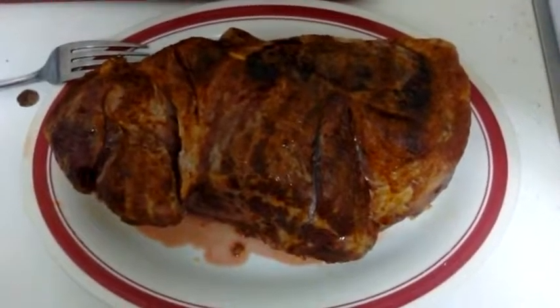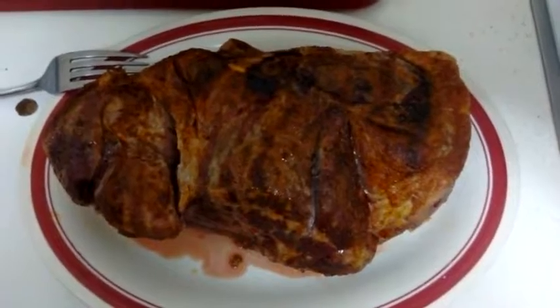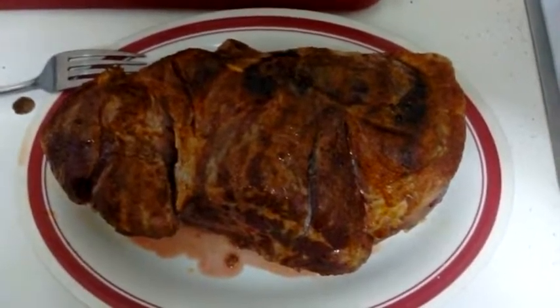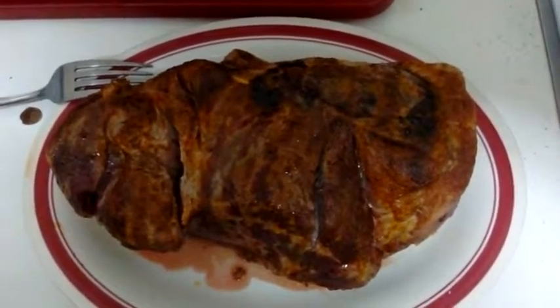That's a crazy temperature, 550. I kept it at 550 for 15 minutes and then I dropped the temperature down to 275. I left it at 275 for an hour and a half.